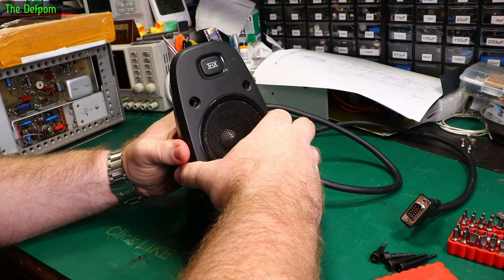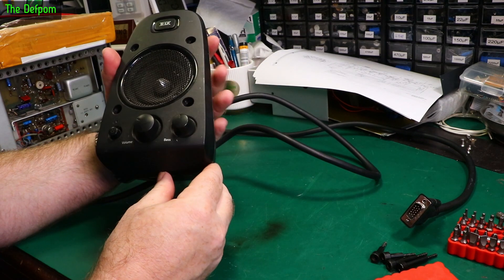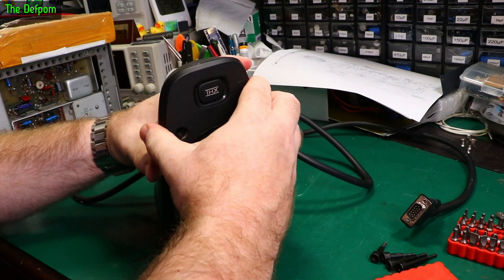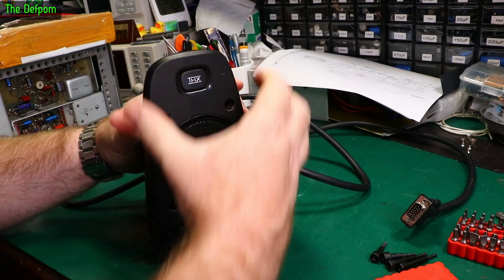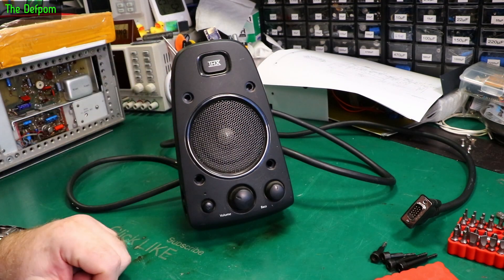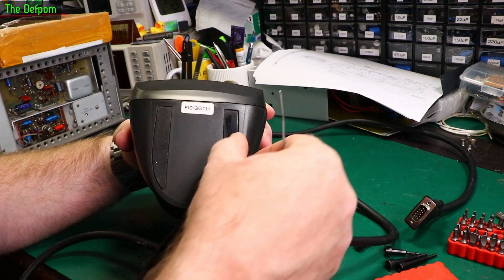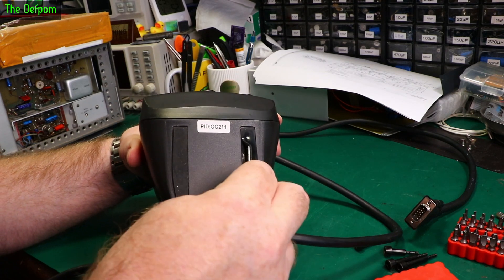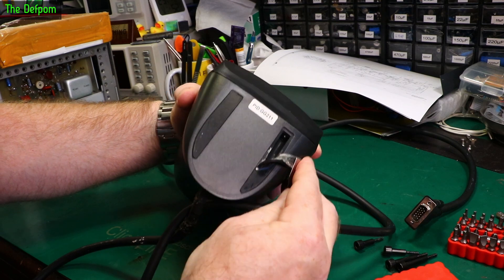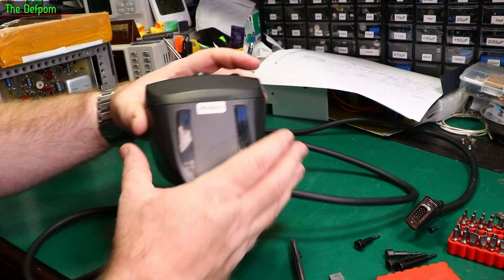Pull the front panel off, hopefully. Oh, that doesn't want to move. Have I missed anything? I would have thought the controls would come with the front panel. Let's keep poking it. I think there's hidden screws under here. I can feel a slot - I'm just going to poke and there's a slot there. There's a hidden screw under the foot. Isn't that nice of them? Let's get those hidden screws out.